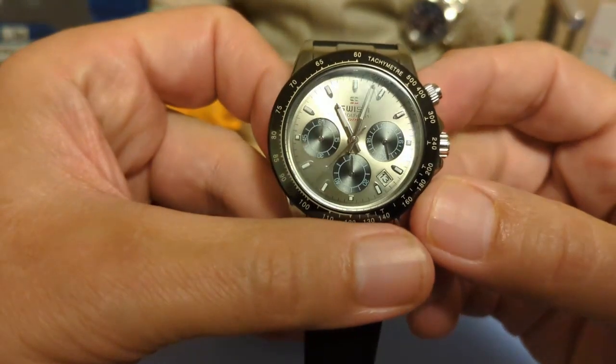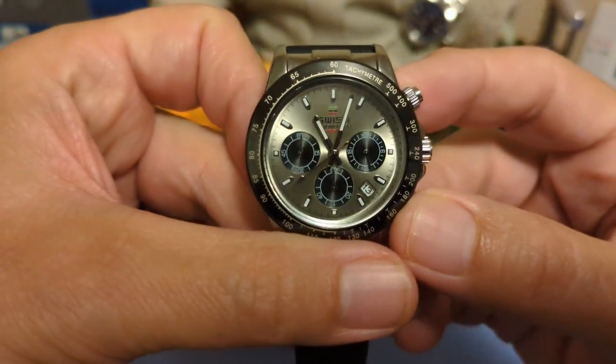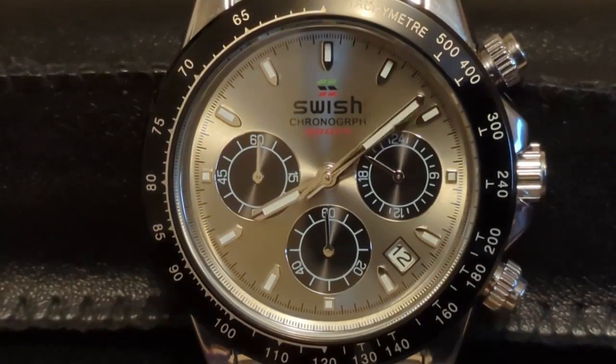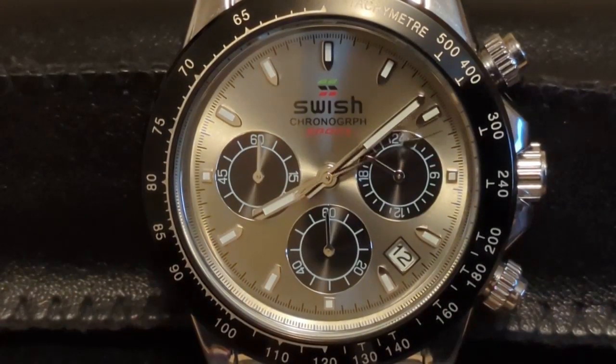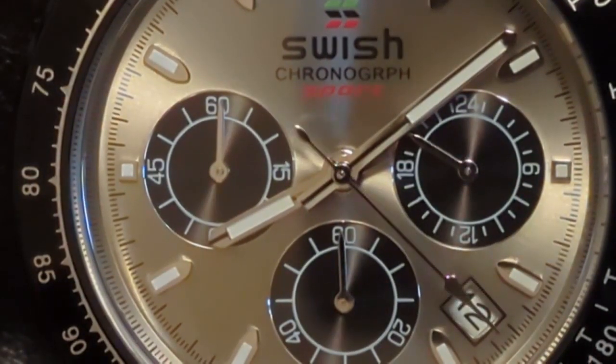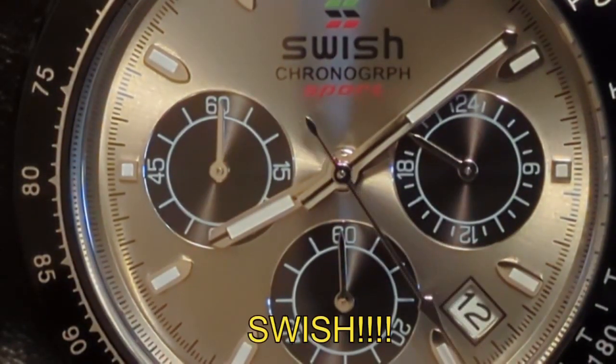And here's the watch. Swish is yet another AliExpress brand making very affordable homage watches. This Daytona homage looks like a white gold Oyster Flex model, but there is no gold in it. If you scratch enough of the chrome plating you will see the gold-like color of the zinc alloy case. The Oyster Flex Daytona has a different, more vintage, subtle look than the metal bracelet versions, and this pod somehow captures that vibe.